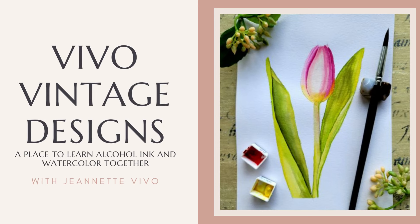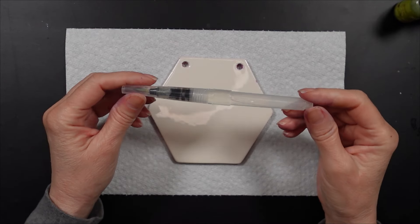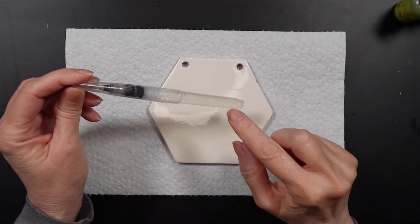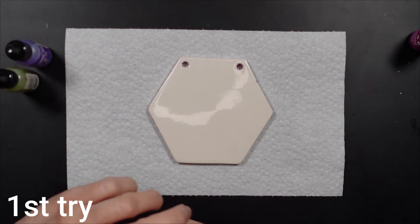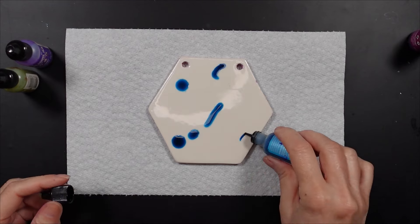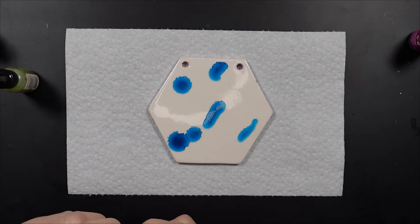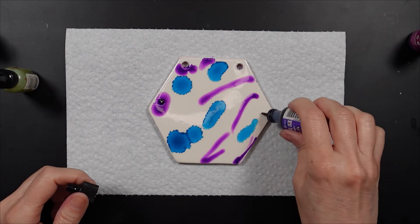Let's get started. So what are we doing today? Today we're going to be working on tile and I'll be using alcohol ink. What I want to do is create a ripple effect on the tile without actually using any heat. I want to use a brush or a marker to do this.